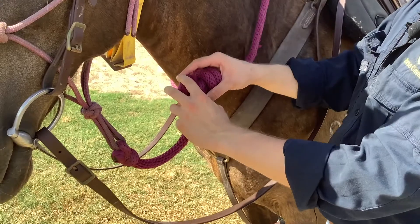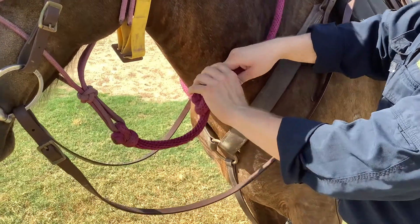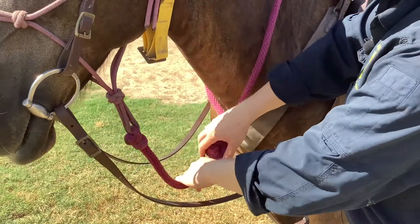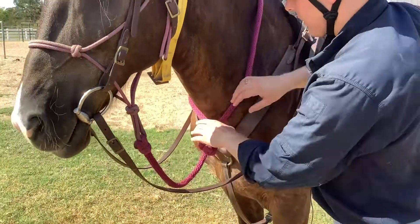Then you're going to put that end through the loop that you made earlier — right there — and cinch it down. Now I can make it look good and get it out of the way.